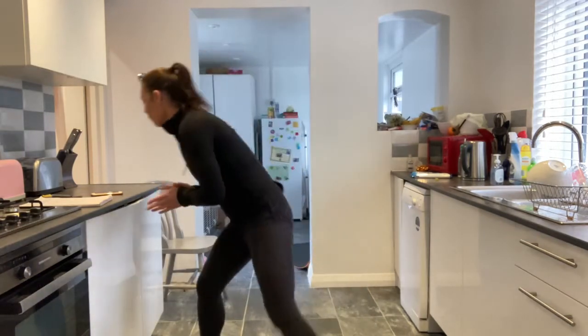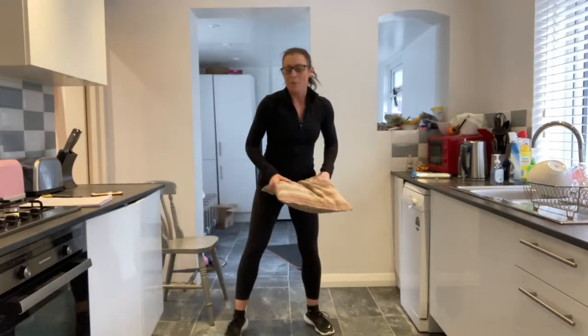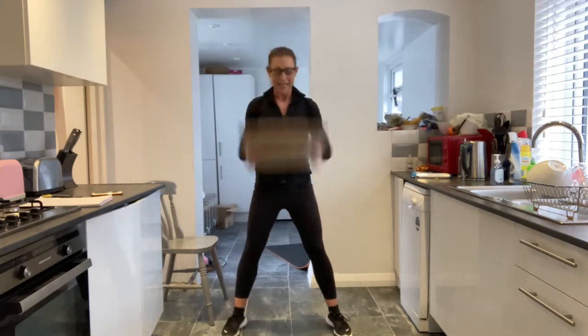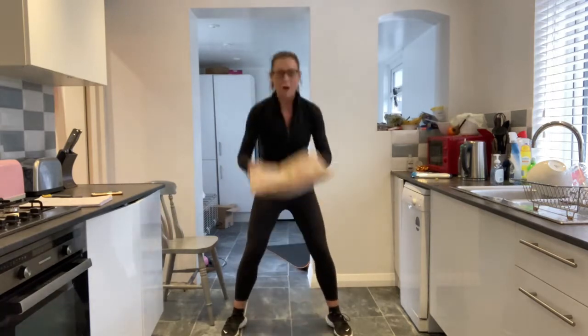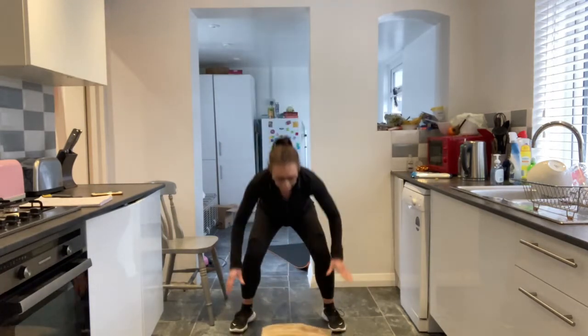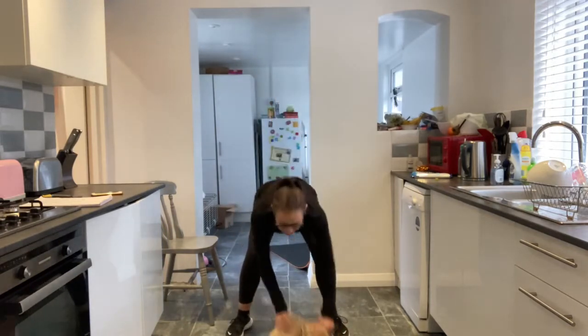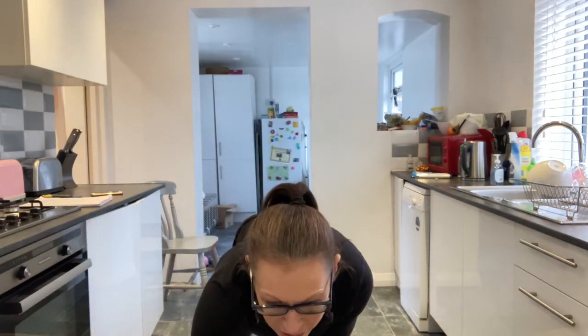So that was our round one. Round two, let's go. Level one: bend your knees, power with that core. Level two: power jump. Really think about that speed going down and those landings going through your feet. So fast as you can with those jumps. Claire, just think about that landing.